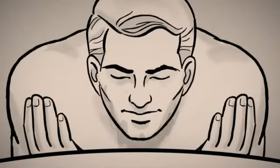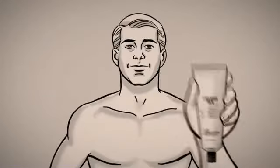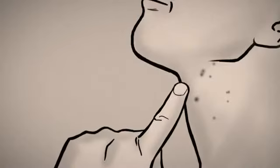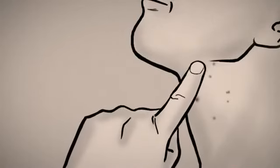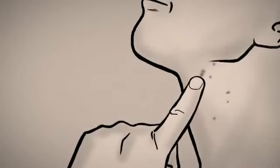Follow with a splash of cold water to close the pores. Finish by applying a light application of soothing aftershave balm. For those undesired razor bumps, dab a pea-sized amount of razor bump relief on the affected area for fast relief and prevention from outbreaks.